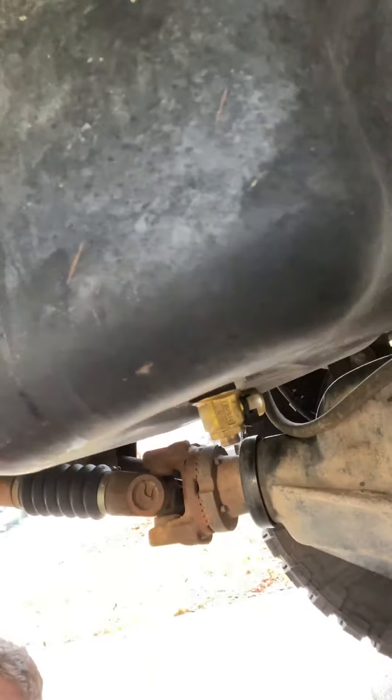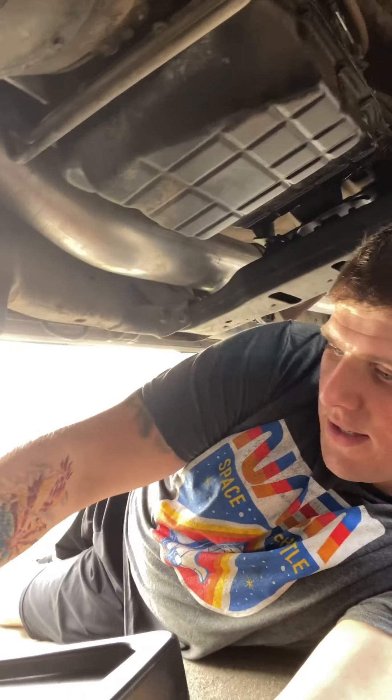I always use Mopar oil filters — that's one thing I want to show you guys. If you look under here, you can actually sit up underneath this. Here is my female oil drain valve, so to drain the oil it's pretty easy.